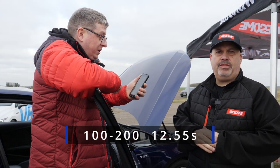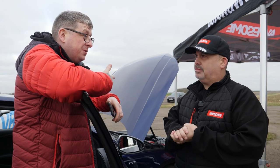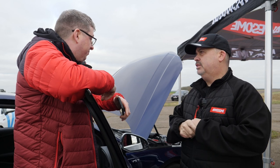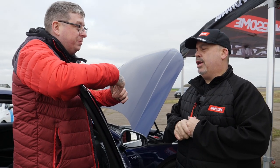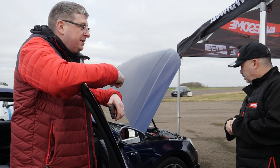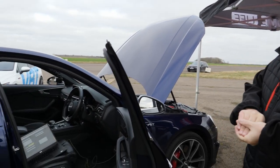Right, so we've got those stock figures — that needs some work, so hopefully we see a good improvement. This is a tune that performs very well on the dyno. This is actually the first time we've done any physical data testing on an S4 here at the airfield — we've done plenty on the dyno, but not at the strip. So this will be interesting!